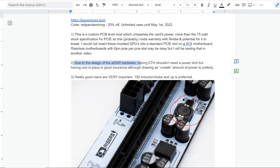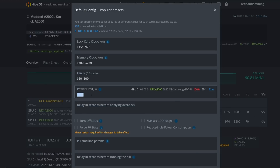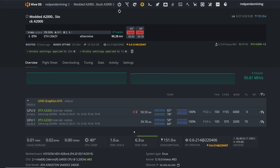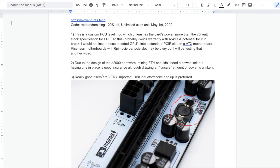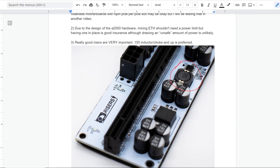Due to the design of the A2000 hardware, mining doesn't need a power limit, but having one in place is good insurance, although drawing an unsafe amount of power is unlikely. So if you're using HiveOS or maybe Windows, you may want to have a power limit set just in case it decides to unleash itself and go to 150 watts or something. Also, you're going to be using these on risers, so you've got to have really good risers. I've been told the 150 inductor choke and up is preferred — gprisers.com has that.